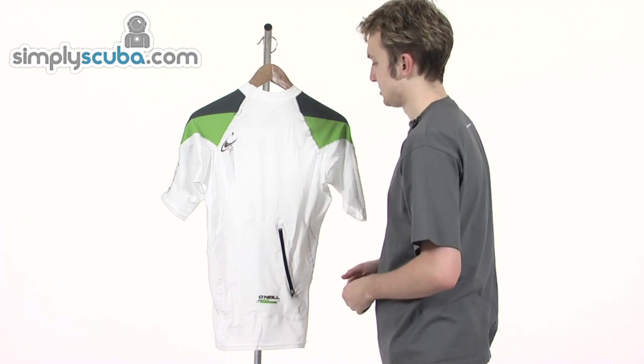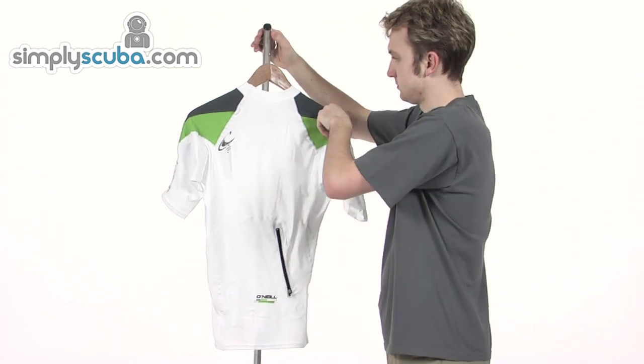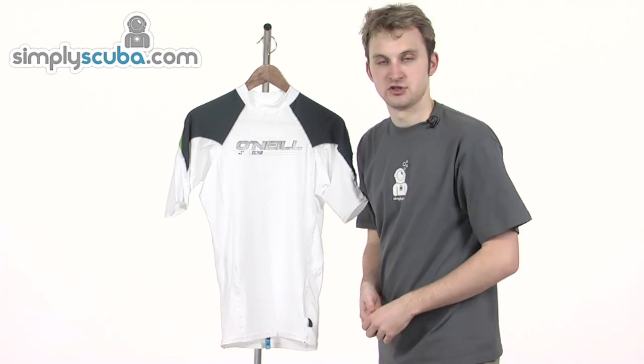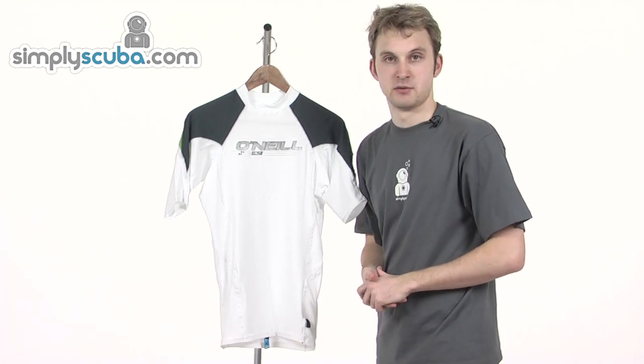There's a nice design on the left hand side there as well, and a nice green colour so it really stands out. So a fantastic men's vest then — it comes in a range of different colours and sizes, can be worn underneath your wetsuit, and it's great for water sports and for general use in the summer.